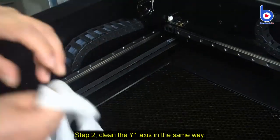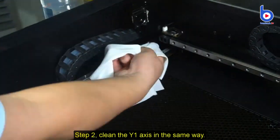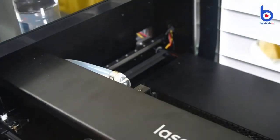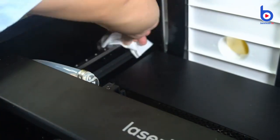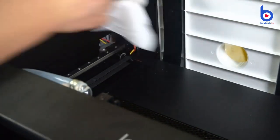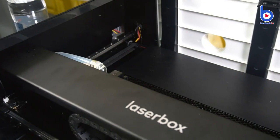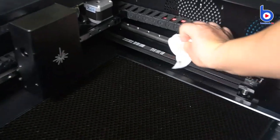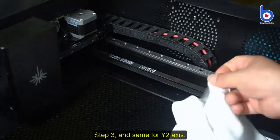Step 2: Clean the excess in the same way using alcohol and a dustless cloth.